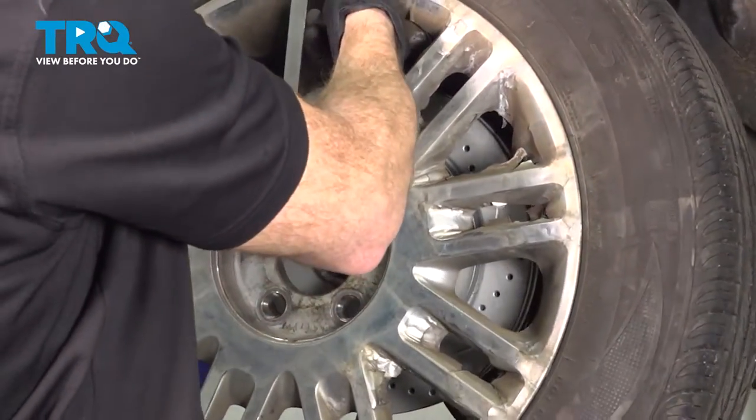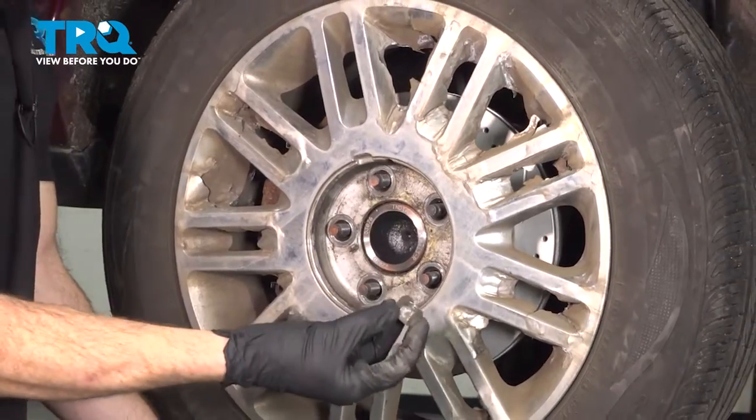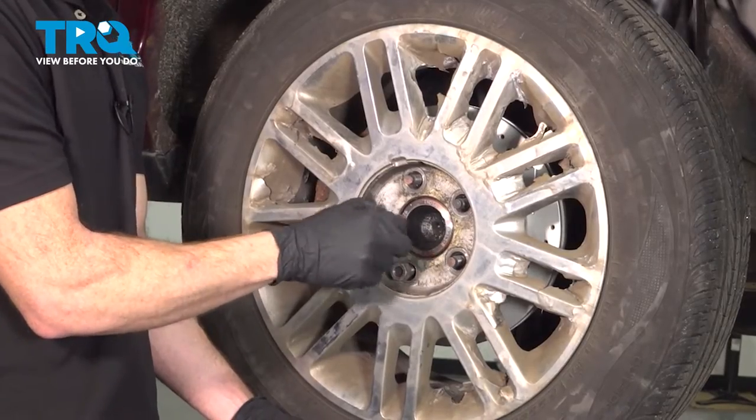Let's reinstall our wheel. Start on all five of your 21mm lug nuts and then snug them up.